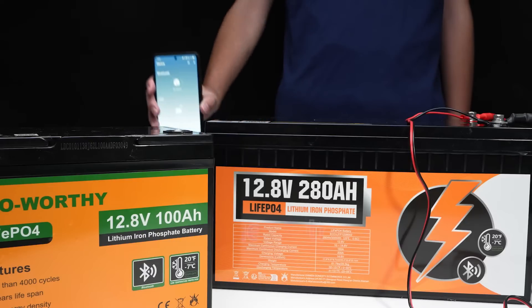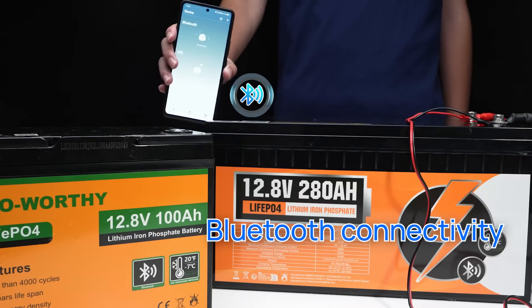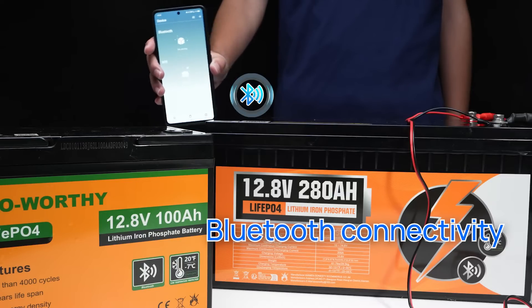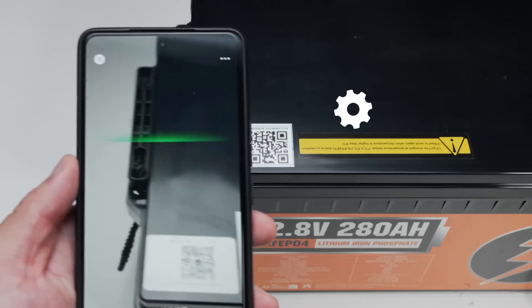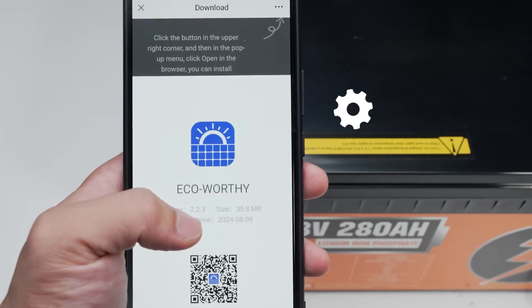Another key feature is the Bluetooth connectivity. The Bluetooth module installed in the protection board can pair with your smartphone, allowing you to monitor battery parameters in real-time. If you want to access various battery data, it's simple — just scan the QR code on the screen with your phone to download the app.